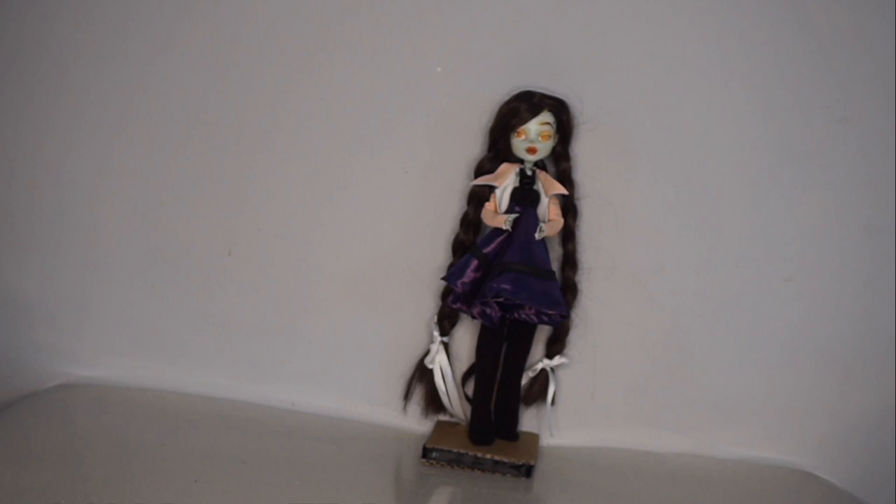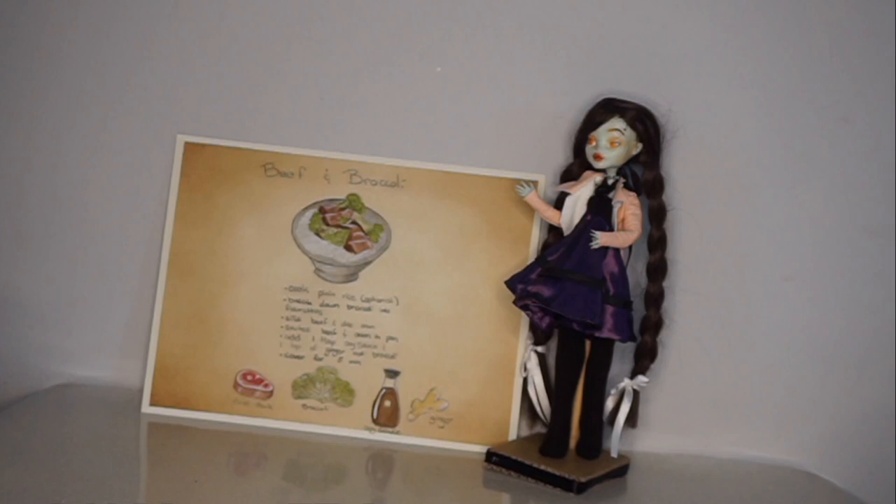Hello everyone and welcome back to my channel. My name as always is Bloodstained Wings and today we're going to do another recipe page. This is my version of beef and broccoli — the Asian style, or I guess it'd be like a westernized Asian style of beef and broccoli, but then I simplified it even further so it's even less Asian. But it is inspired by that meal.